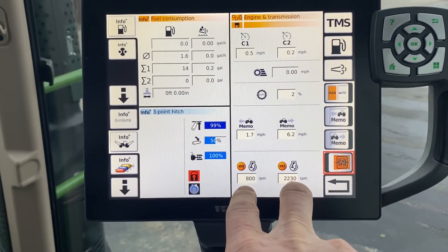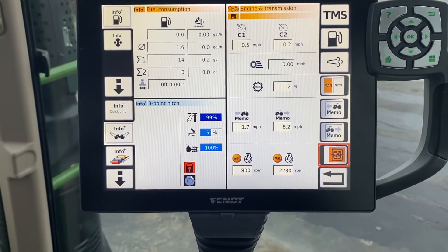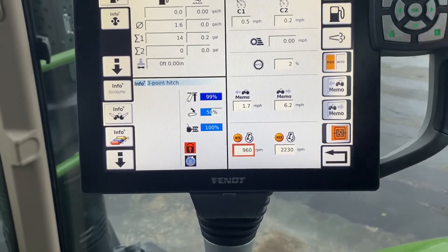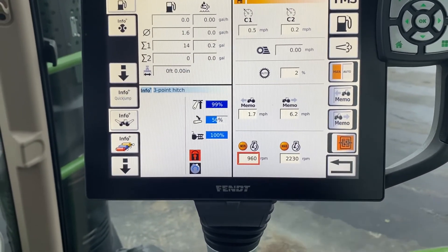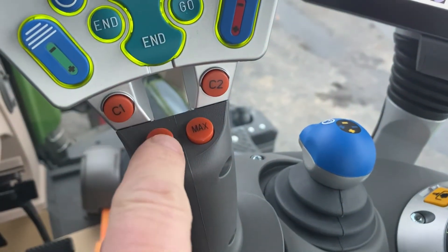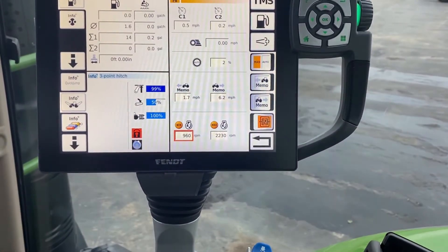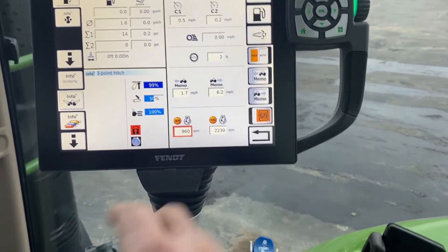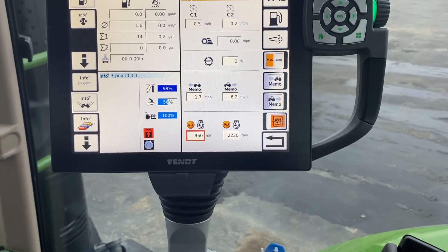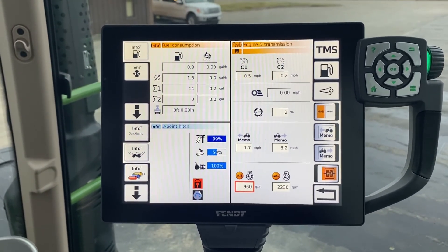And then the last two buttons that we didn't go through are the minimum and maximum RPM for your engine. Again, touch the box, scroll the dial to the speed that you want. To engage those, you're going to use the min and the max buttons here. When you push that min button, it's going to change the color for you to show you that it's engaged. Again, we can't do that because the tractor's not running. Hopefully that helps you out. Thanks for watching.